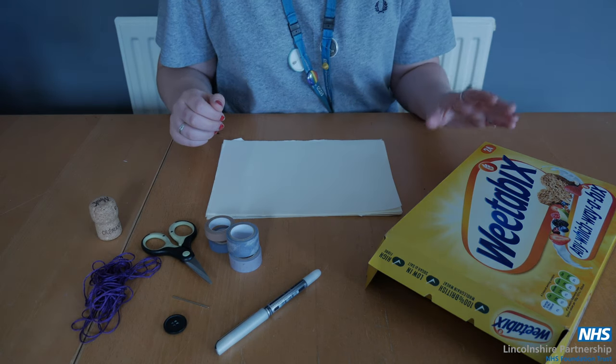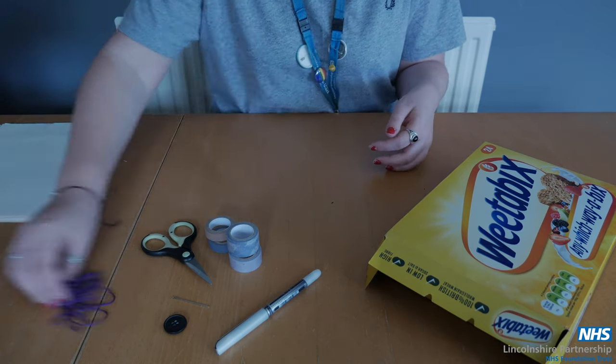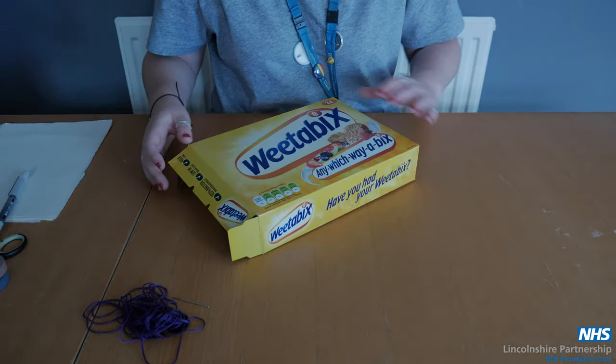What you'll need is a cereal box, a pen, some paper, some thread, some scissors and a button, and anything else you want to decorate with.